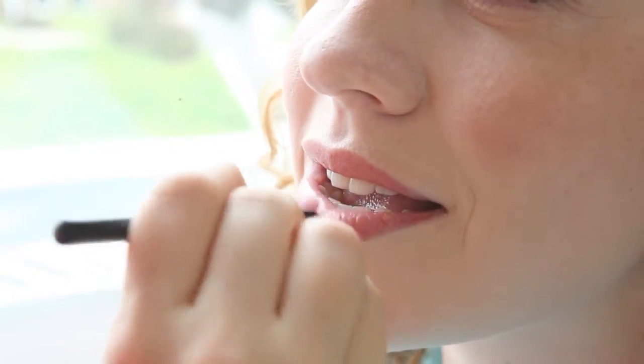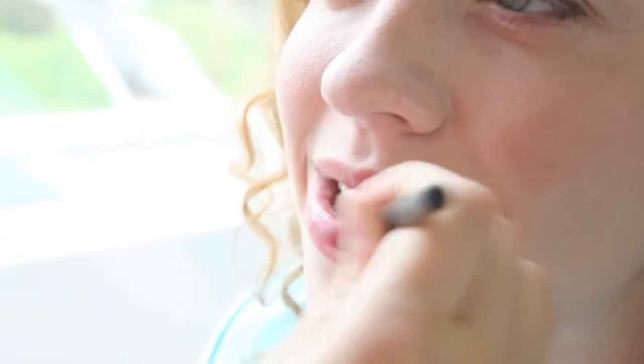This is a very lip nourishing, lip moisturizing way to do a lipstick effect with these pure minerals.